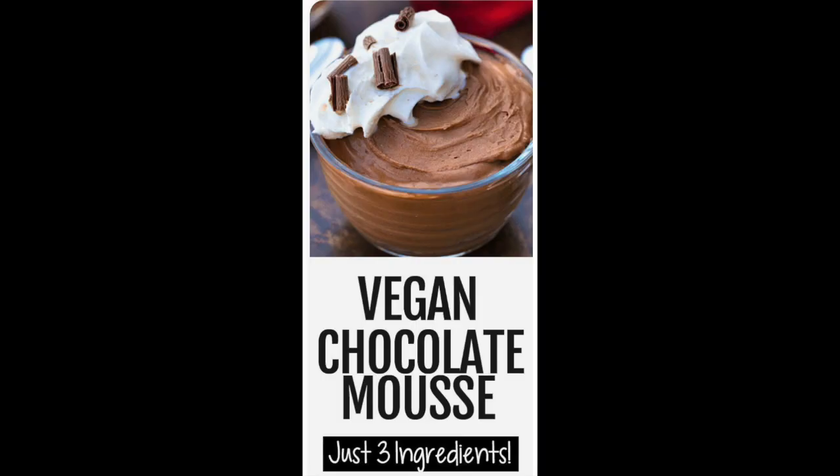Because the other day I was triggered by a vegan chocolate mousse recipe that I saw on another vegan account — a very big vegan account. On a good day, it was a pudding. There are a lot of recipes out there for vegan chocolate mousse that involve avocado, coconut milk, or tofu.